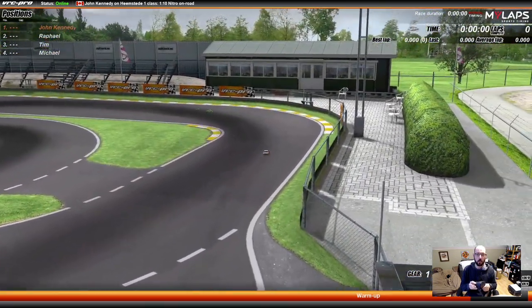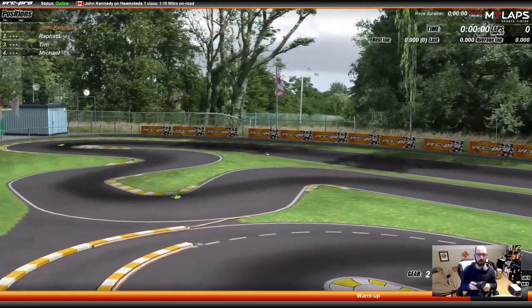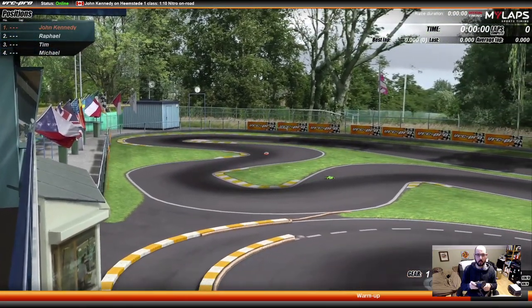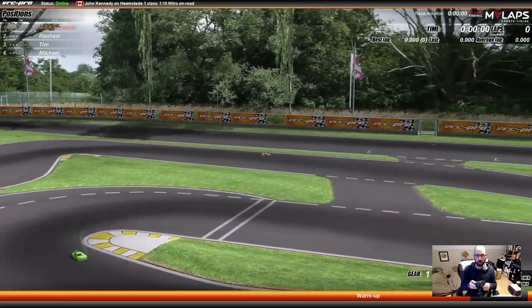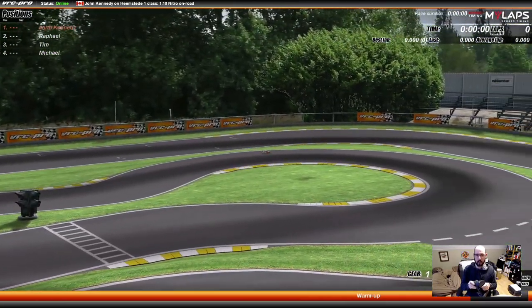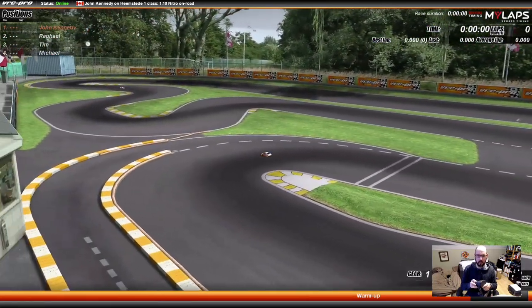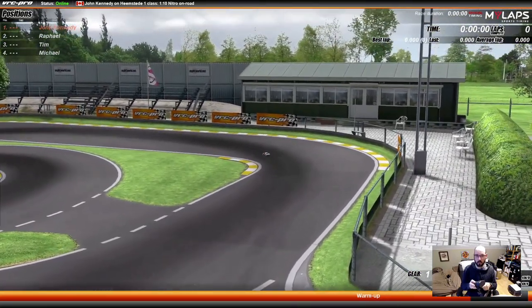And this modified car, it rips, man. I have practiced on this track a bit, but it's still pretty easy to mess it up. This is a nitro car, so it takes a little while for it to wind out. And its braking is not that great. And even its handling is not that great, but you can adjust all that stuff with setup, which I have not done.